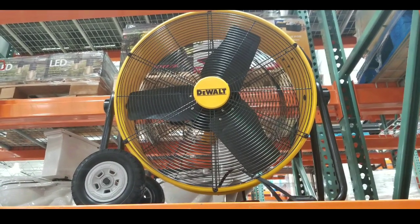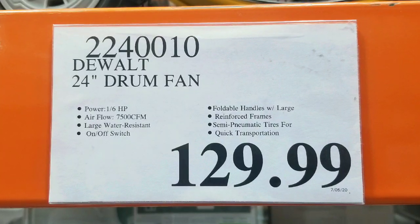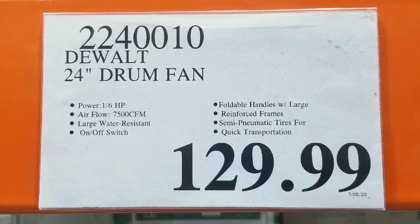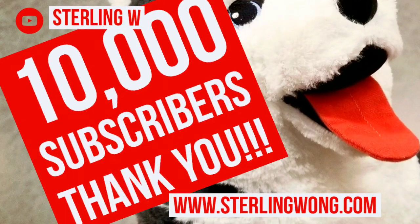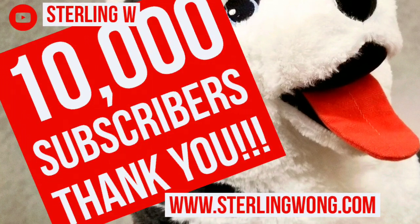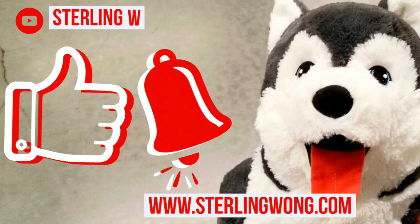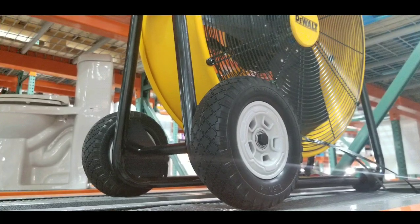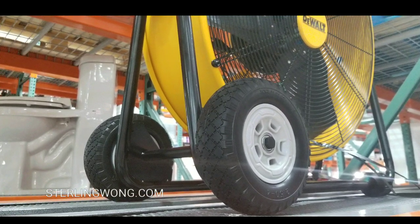Hey guys, I was at Costco today and looks like they have a 24-inch DeWalt drum fan on sale for $129. There are other similar drum fans online — I'll leave a few links below. Big thank you to all 10,000 plus subscribers to the SterlingW channel, whether you're looking for Costco finds, special deals, tool deals, DIYs, repairs, and reviews. Please like, subscribe, hit the bell button, or leave some comments below if you have this drum fan or a similar drum fan.